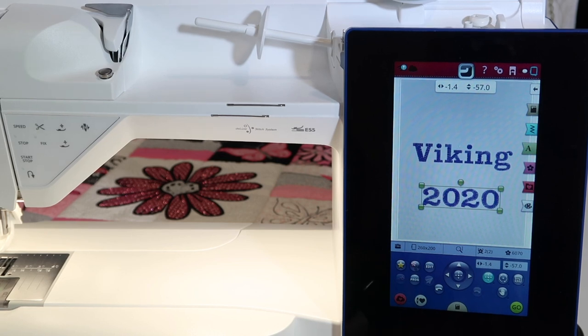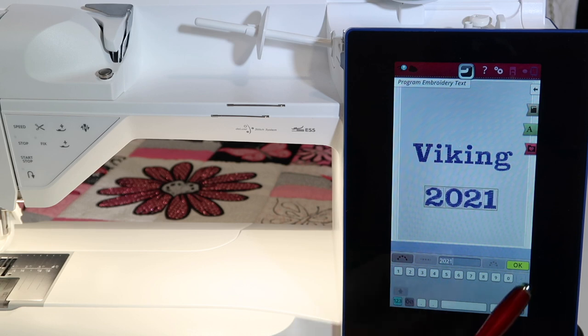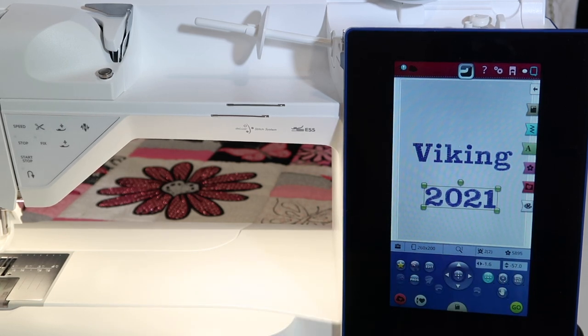We've stitched this out and then realized that we want to use it again. Maybe we save it, come back in, and edit it — changing it from 2020 to 2021, for example. You can bring it back in with all your basic information and just go in and change the date.